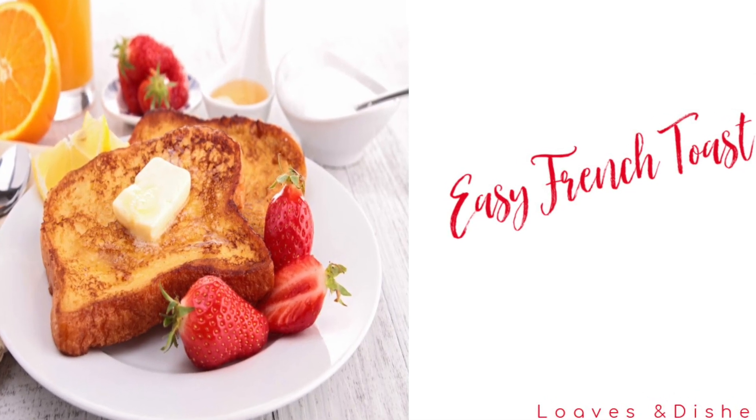Hey, it's Sarah with Loaves and Dishes, and today I'm going to be showing you how to make French toast. Be sure to subscribe to our channel so that you can be notified when we upload.